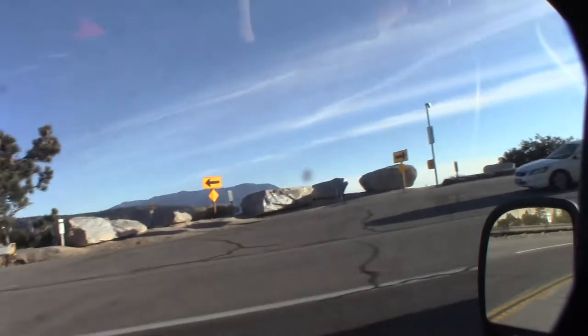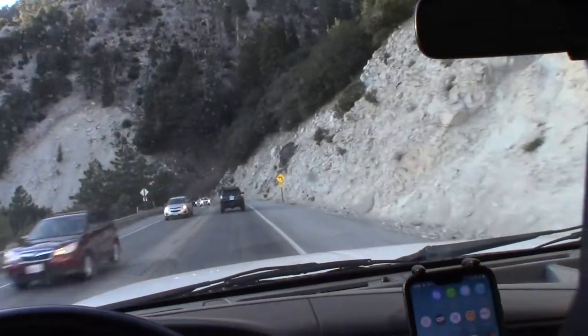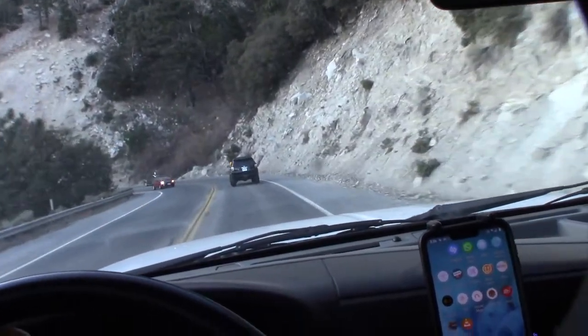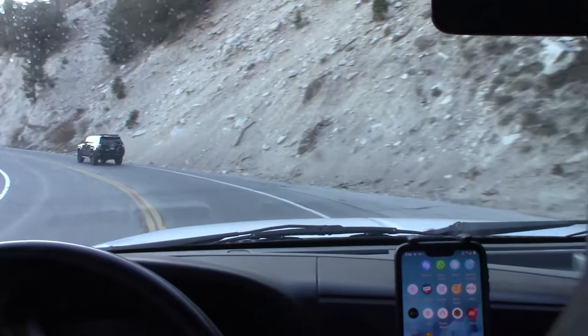Yeah, these feel more like an all-terrain tire. The General Grabbers, even though they were supposed to be a hybrid tire, kind of felt more like a mudder — and they were definitely noisier.